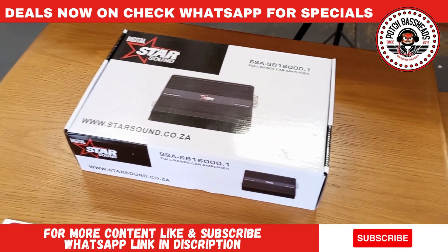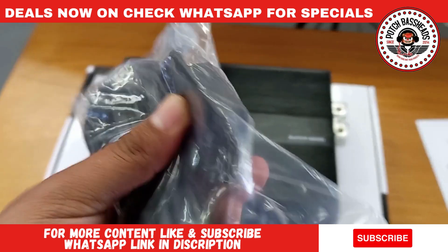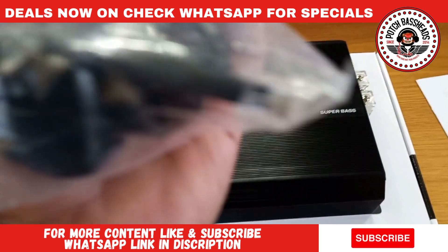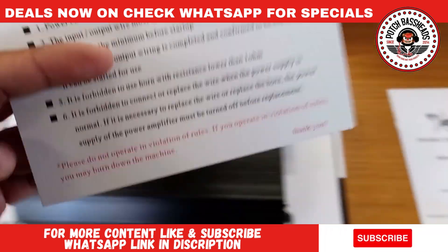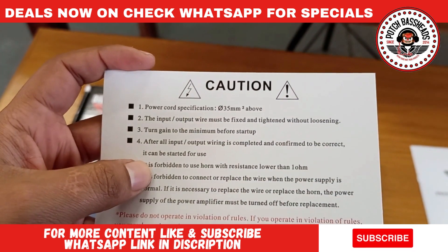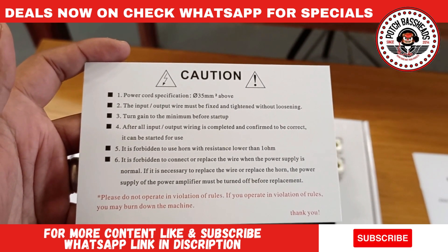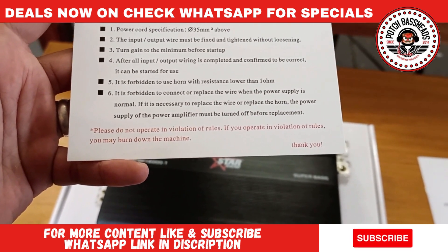Let's get into it and unbox this bad boy for you guys. First things first: you get a bass knob included — actually no bass knob. It seems to have a power light but no clip lights. It's a normal telephone-style connector. You get a set of leveling keys and mounting screws, and you get this card that says: caution, power cord needs to be above 32 millimeters, input and output wire must be fixed and tightened, and turn gain to the minimum before setup after all input wiring is completed and confirmed.